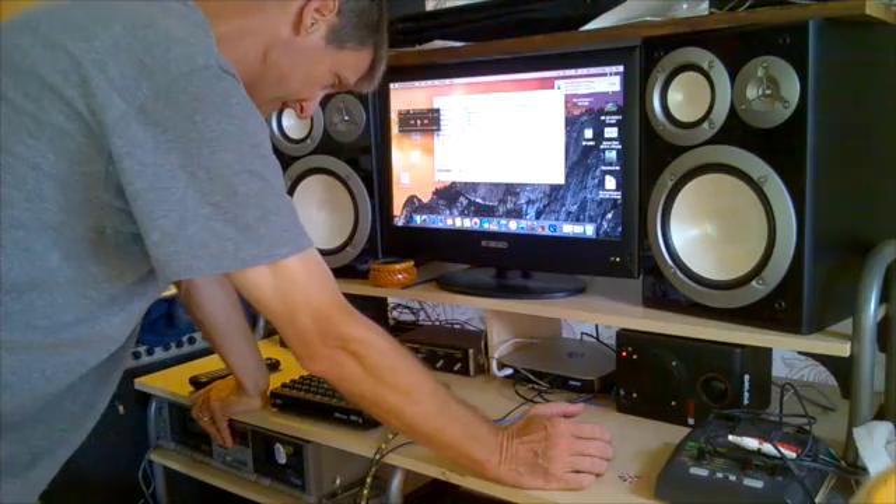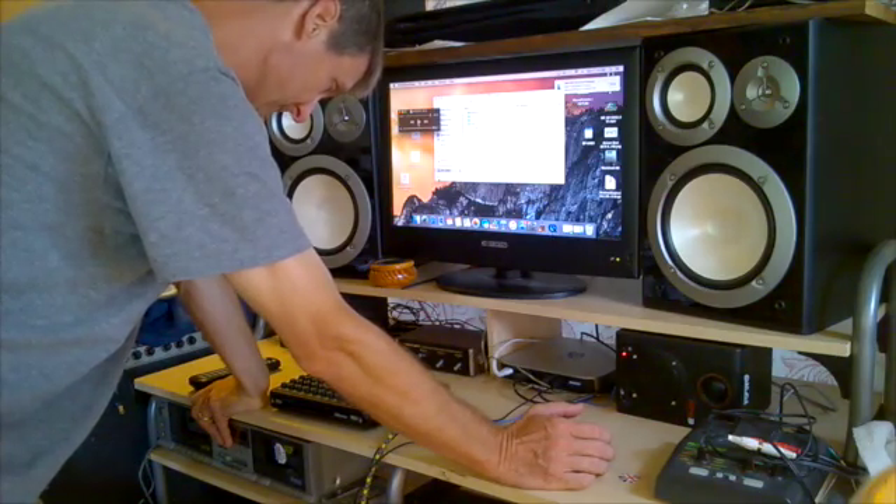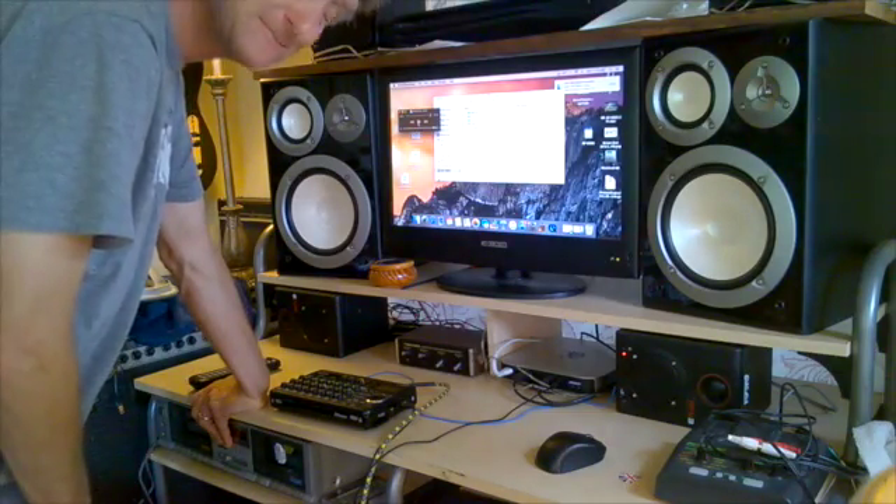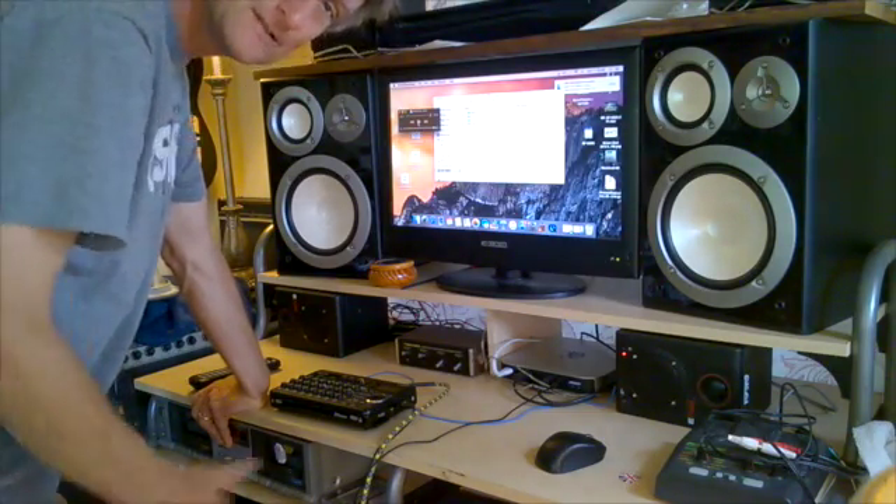I hope that illustrates adequately how to record tracks, mix them down, and master them into a WAV file that you can play on your computer. If you have any other questions, let me know. Thanks.